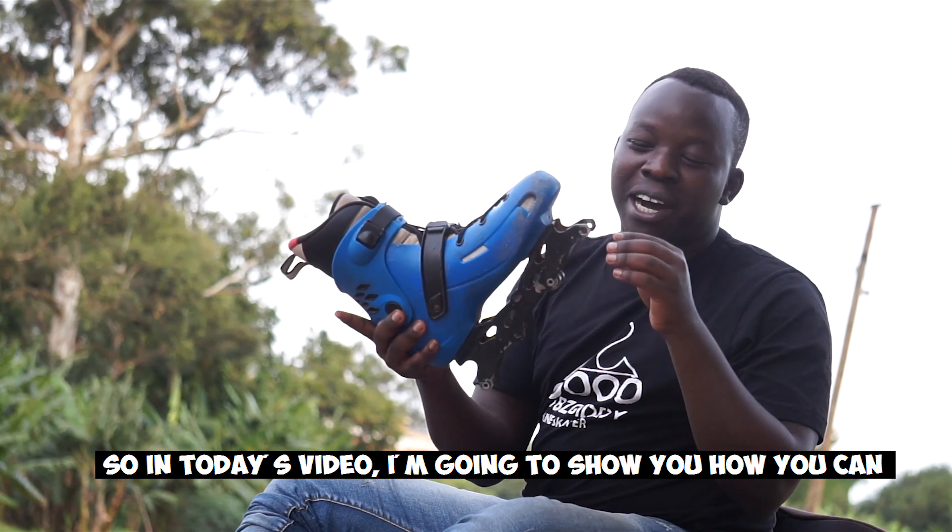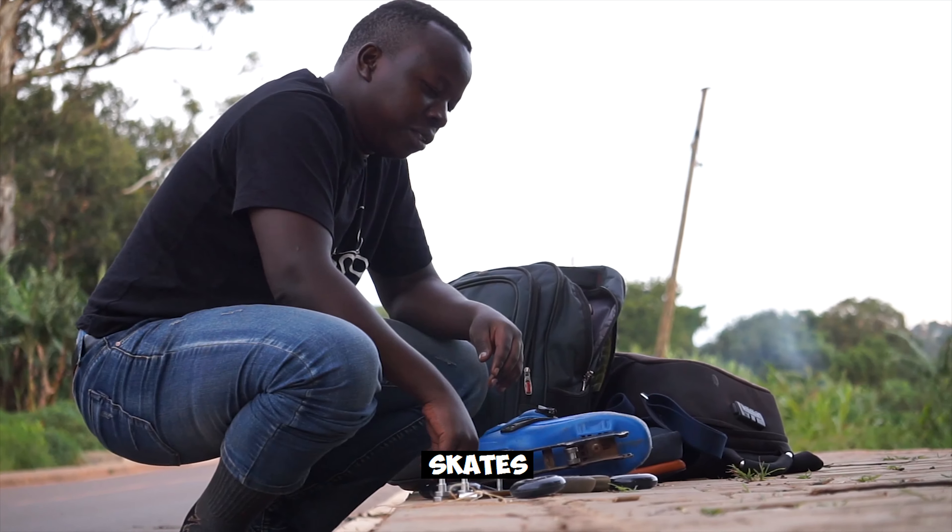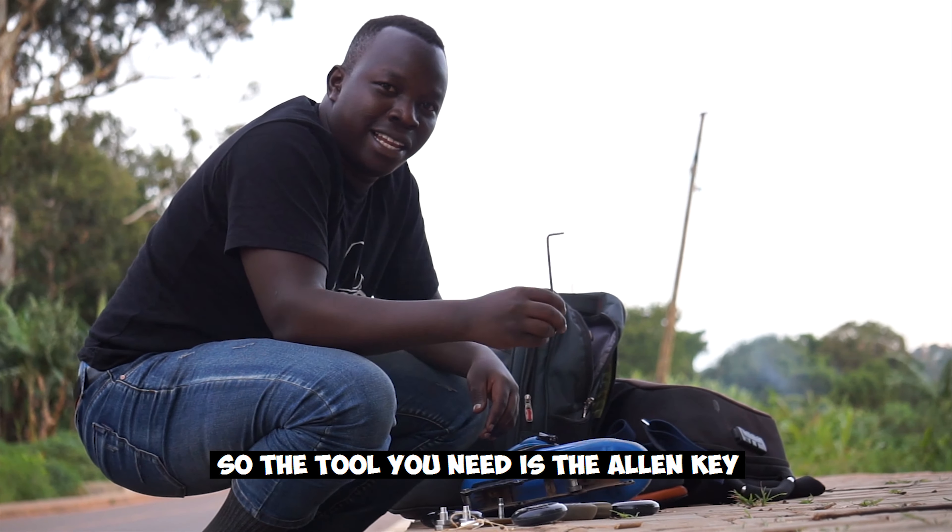In today's video I'm going to show you how you can attach wheels to your freeride or freestyle skates. The tool we are going to need is the Allen key.